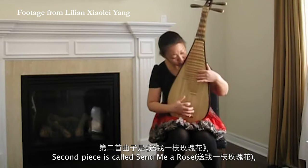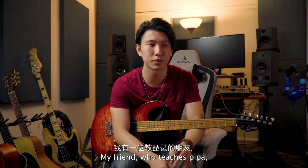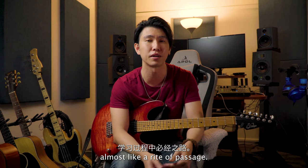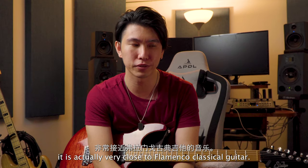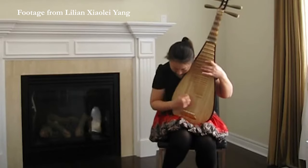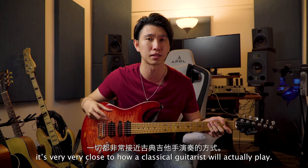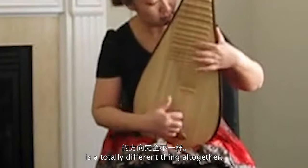The second piece is called Send Me A Rose. It's a pipa piece from the Xinjiang region. My friend who teaches pipa actually told me that this is something students will definitely have to go through — it's one of the pieces that everybody has to play, almost like a rite of passage. My thoughts on this piece is that it's actually very close to flamenco classical guitar. The notes played, the movement of the bass and everything, it's very close to how a classical guitar is actually played. Of course, the direction of our tremolos and their technique is a totally different thing altogether.